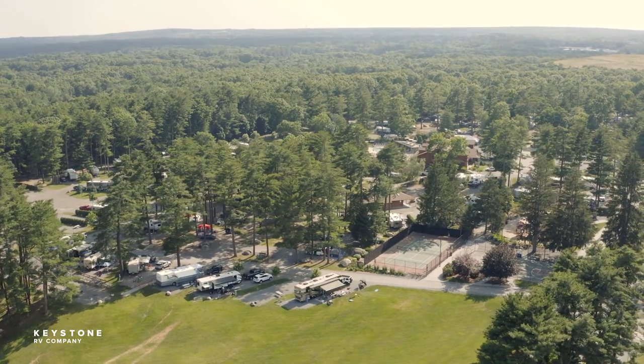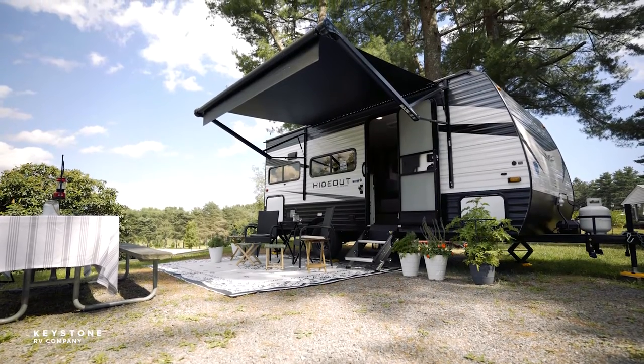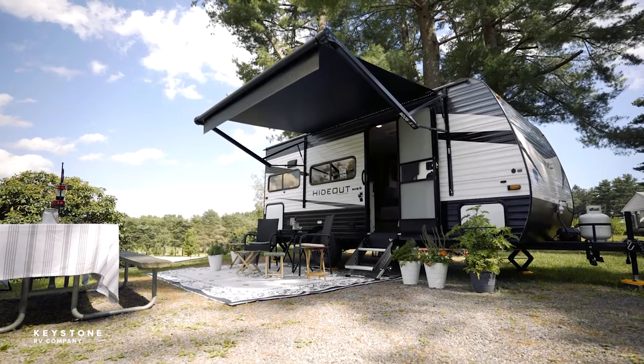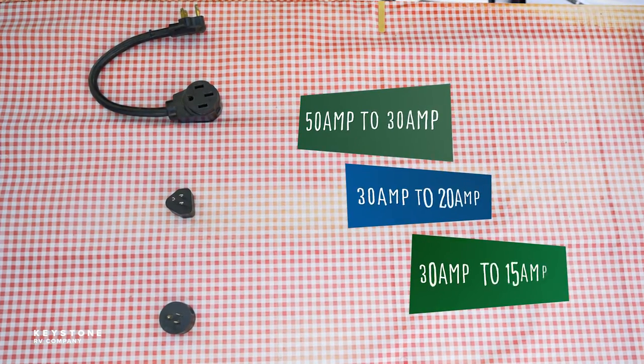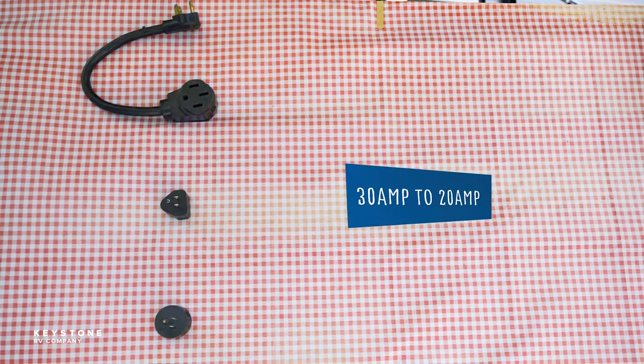There are special adapters available through your local dealer to make these connections to campgrounds with lower service ratings. When using adapters your available electric power for the entire RV is reduced to the rating of the adapter. 50 amp to 30 amp, 30 amp to 20 amp, and 30 amp to 15 amp are the most common.